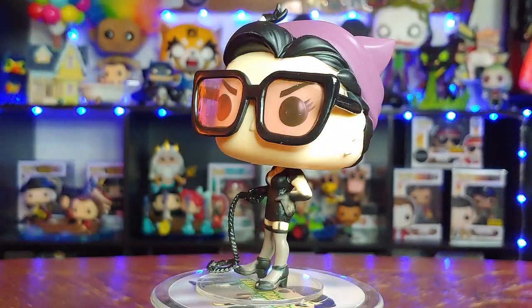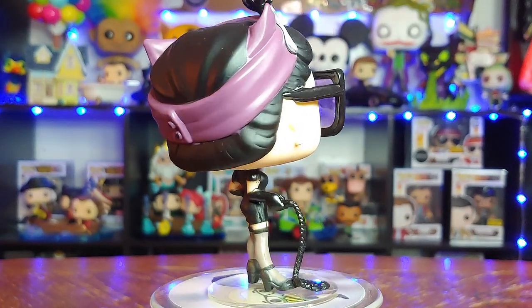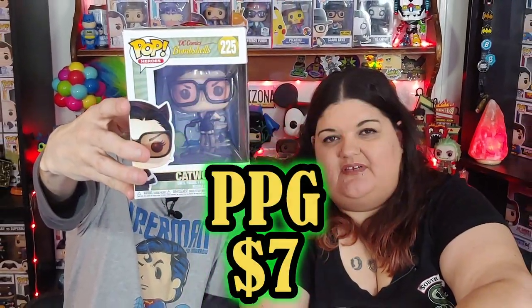What's it going to be? It's Catwoman Bombshells — I already have it. So you're going to glitter it. I have a whole bunch of stuff to glitter, guys. Bombshell Catwoman — seven dollars.